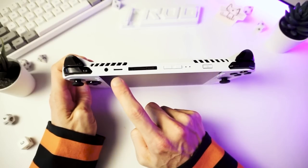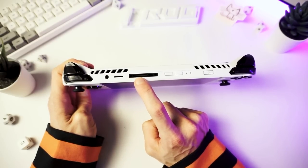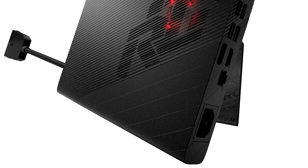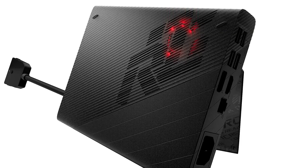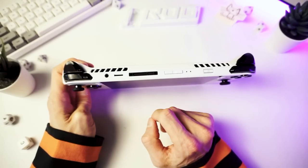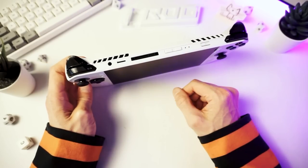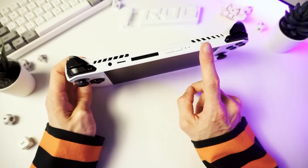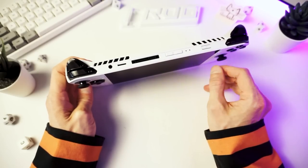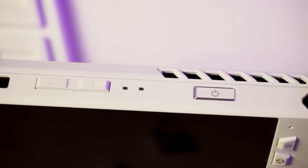Micro SD card slot, headphone jack, and this is the XG Mobile interface right here — for attaching external GPUs. Asus makes some really nice but really expensive external GPU expansion. If you're a millionaire. I'm not a millionaire — yet. I don't know if the guy who loaned this to me is. If you are a millionaire, can I keep this? Just kidding. Volume up and down. Charging and power indicator. And a power button.